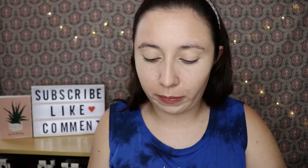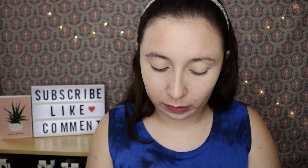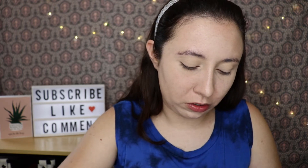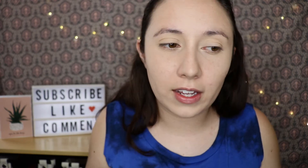Moving on — I'm going to set my face with the CoverGirl Clean Professional Loose Powder in Translucent Light, shade 110. It has an interesting smell — it smells like my grandma's makeup, honestly, like very old-smelling powders. It's a fairly fine powder. I really don't like putting a lot of powder on my face, but it did its job. I'm not blown away by it, but aside from the smell I don't see anything wrong with it.